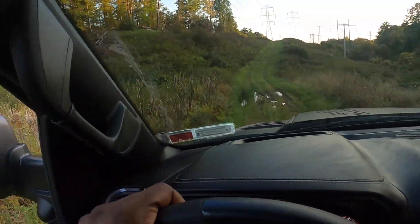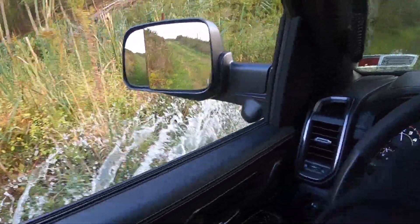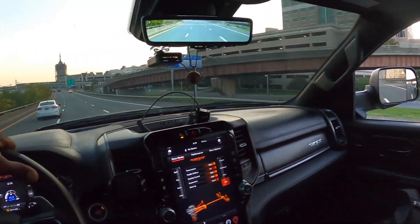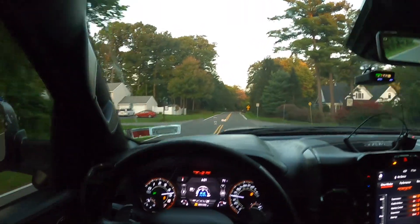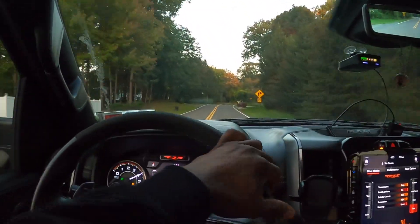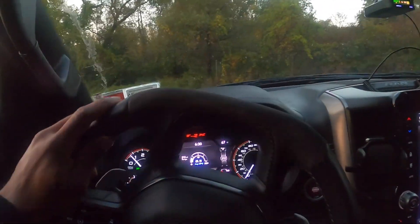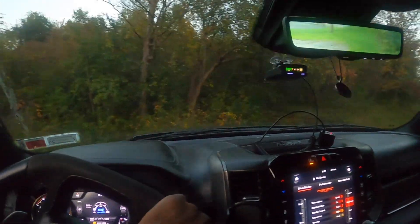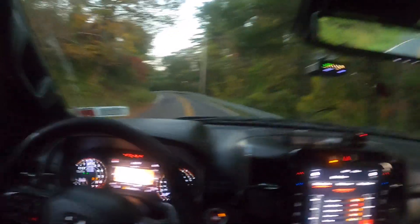Look at all that swampy. Then I can just go like this, just get on the road. You put Baja mode, get back over the double yellow.